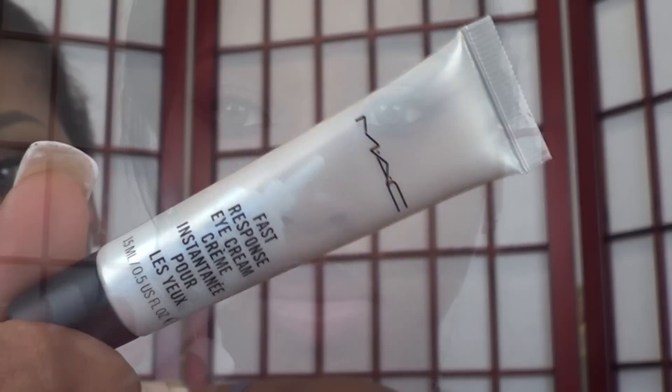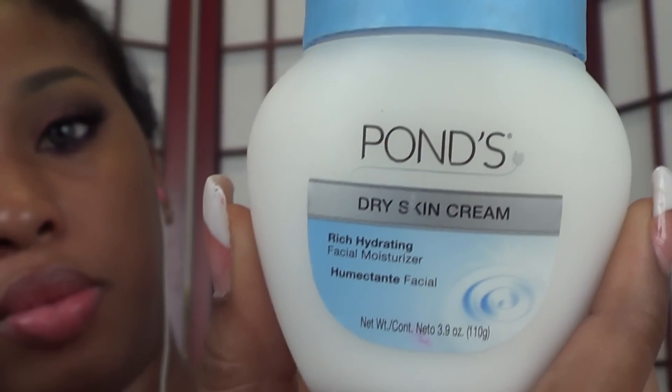Okay baby dolls, let's get started. First, taking Max Fast Response Eye Cream, we're going to apply that under our eyes. This is going to help with under-eye bags, puffiness, and fine lines and wrinkles. You're going to blend that in with your ring finger because it applies the lightest pressure, and you want to be careful with your delicate eye area.